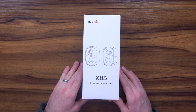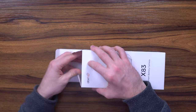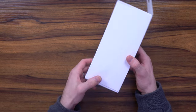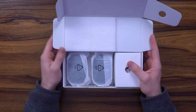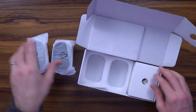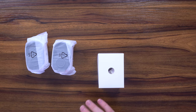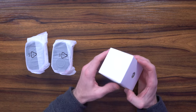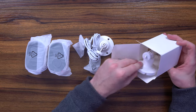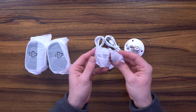This is the X83 Dual Cam from Abetap — a different option that I think is sleek, easy to set up, easy to use, and very intuitive. The unboxing experience is super straightforward and simple. The X83 units are right there. You've got your mounts and other accessories to install and set it up. You can access it from your phone, Android, or tablet. It comes with all the cords, anchors, and screws that you need.